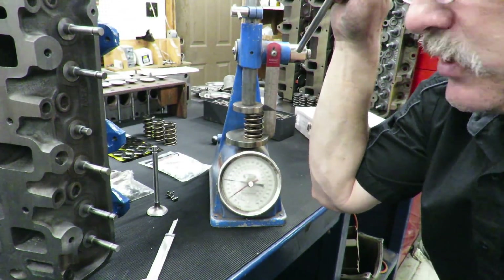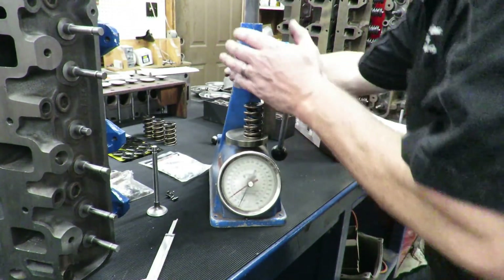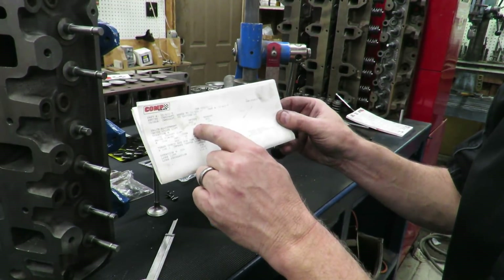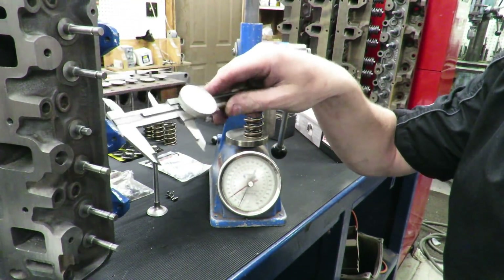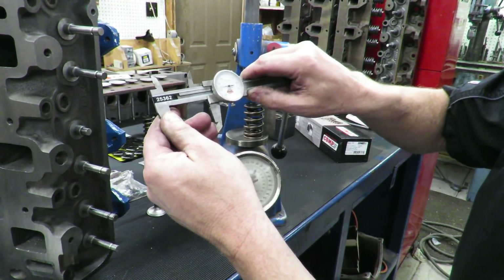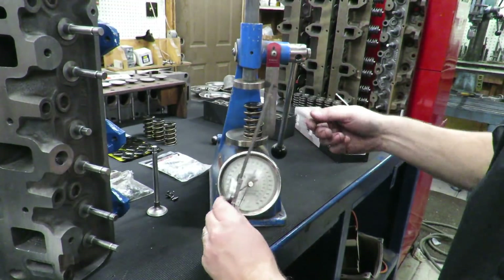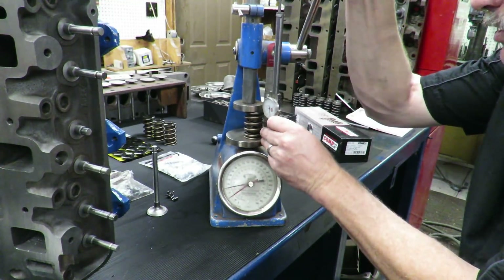The seat load spec on the box says 112 to 125 pounds, so at 120 we're good. The other thing is we need to account for the lift of our cam. This is our cam card - our valve lift is 0.529 inches on both intake and exhaust. Our installed height is one inch 900 - that's where the spring sits when the valve is closed. We subtract 0.529 from that, which gives us approximately 1.370 inches - that's how far the cam is going to compress this spring down from installed height.